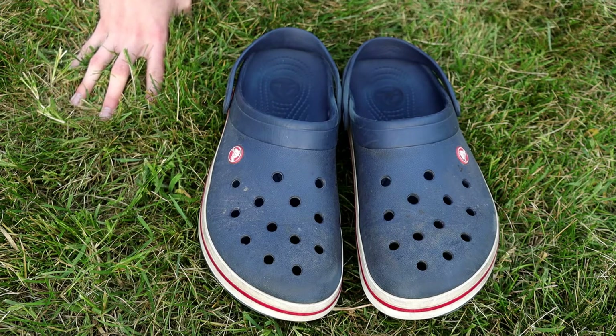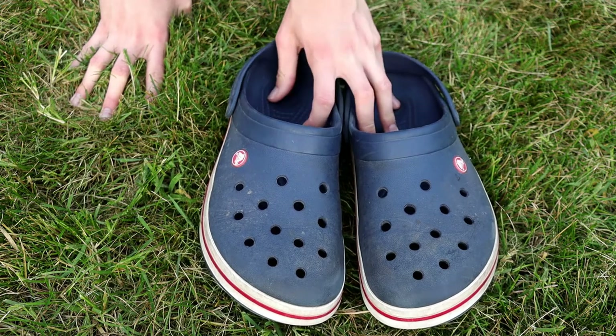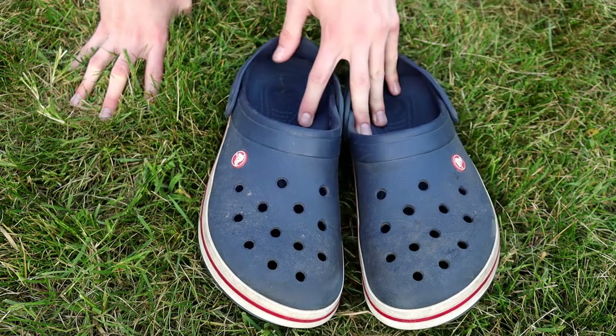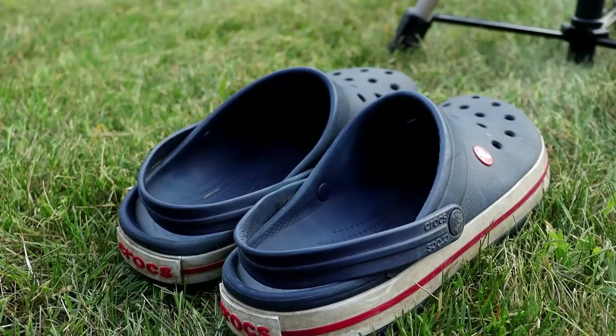I would guess I've walked close to 100 miles in this pair of shoes, maybe more. I do have another pair that has definitely seen hundreds of miles — they're an interesting sight, so stay tuned for those. But overall, these have held up and worn really, really well, and I like them a lot.